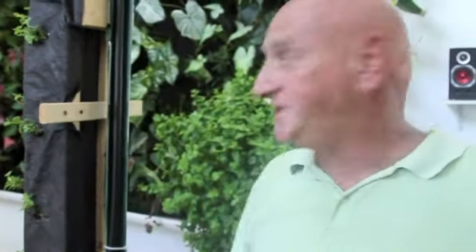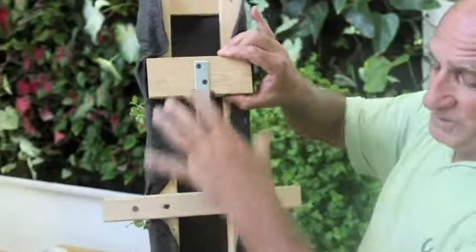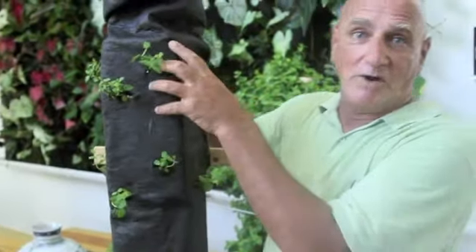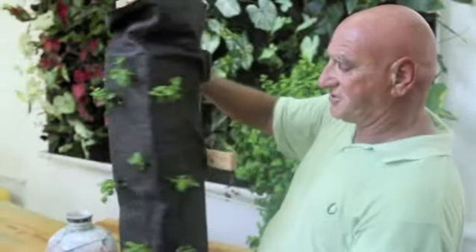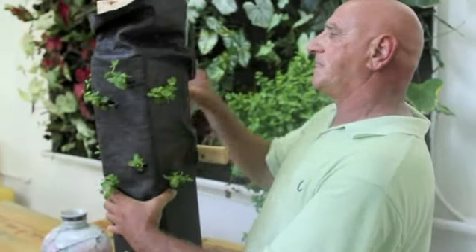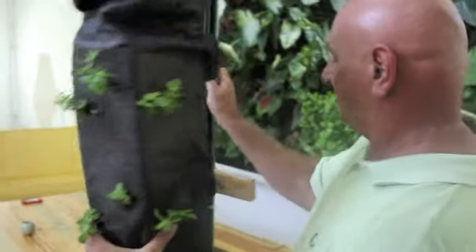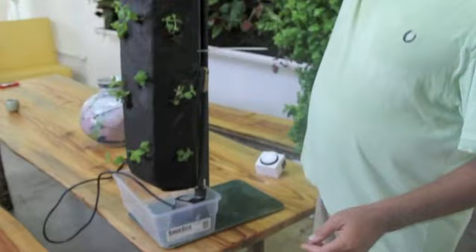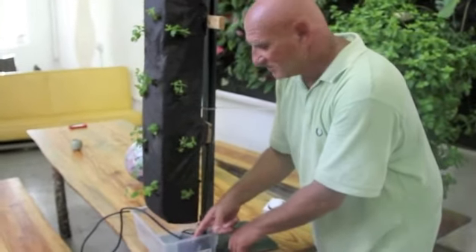Everything you can get at Home Depot. Here's a little frame out of wood that we built. This is rock wool — you can buy it at Home Depot or you can buy it at a hydroponic store — and it's just put on. Then we have a little hook on the side, on the back, to slide it into a portal.